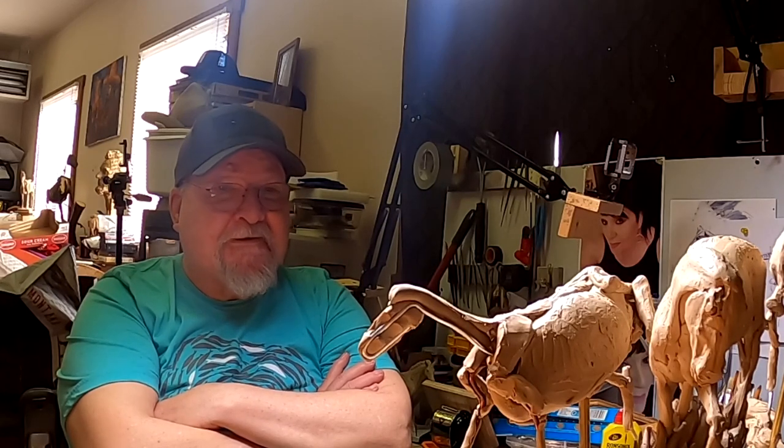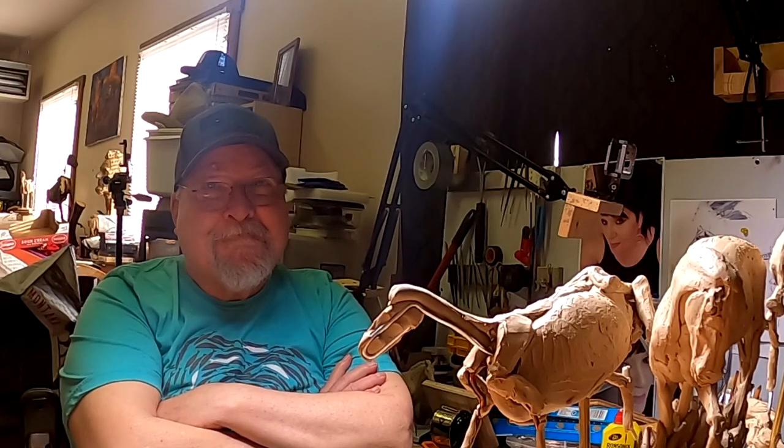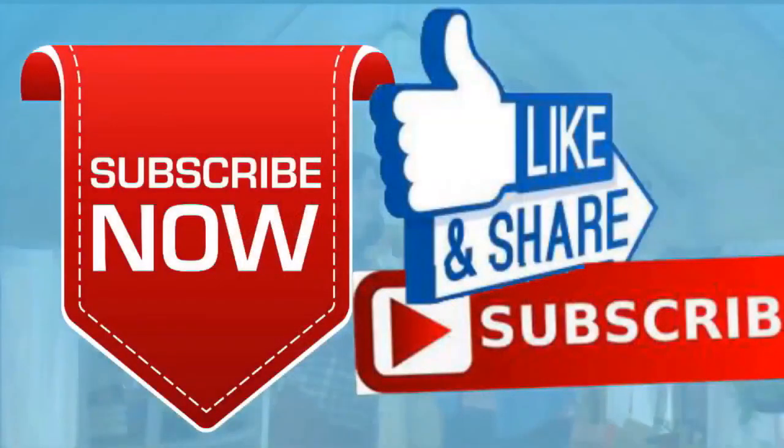Alright everybody, have a great night and I'll see you tomorrow. If you like this video, please like and subscribe to my channel — it would really help me. Also check out the link below this video; it will take you to a review of my nine instructional videos that could be very helpful if you're thinking of sculpting. Good night everybody.